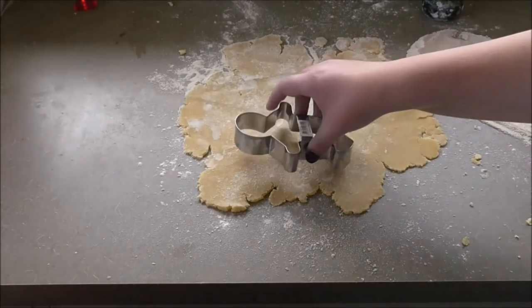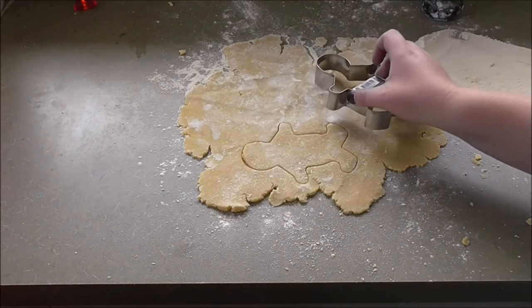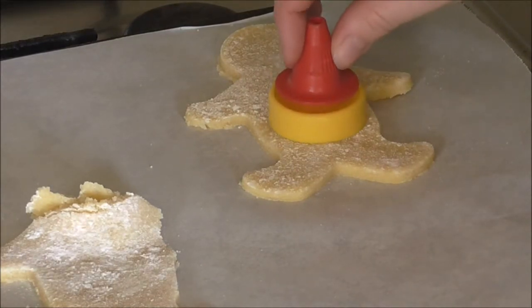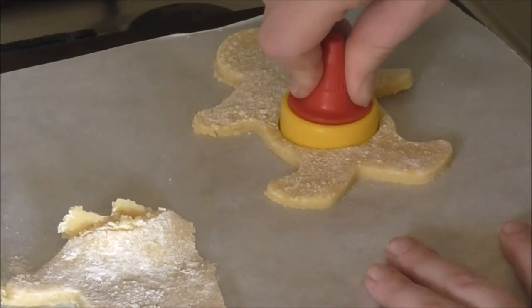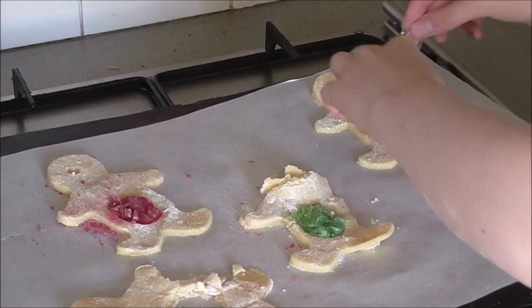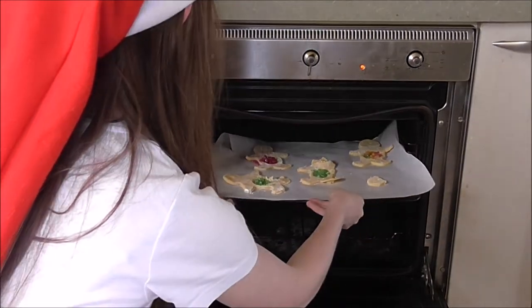Unto in the mistletoe. Cut your shapes. We are only using a gingerbread cutter because that's all we've got. Next, take a slice of dough, get a cookie cutter or whatever, and cut out the inside. Put the cookies in the oven for 15 to 20 minutes.